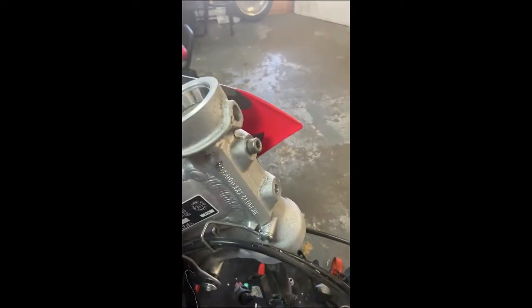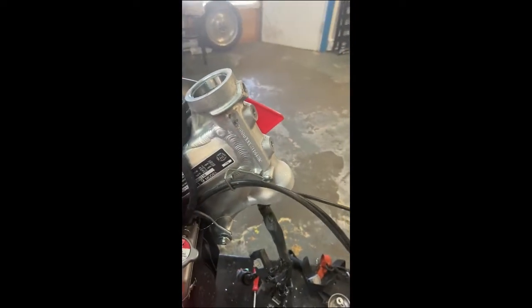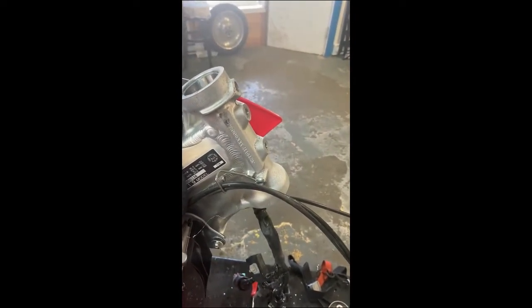Coming over to the bike, we ended up going right through. There isn't enough meat there to have that bolt in and not go into the steering stem. So when you do this, you want to make sure — and you can see in there — there are some filings sticking around.